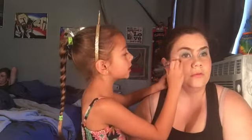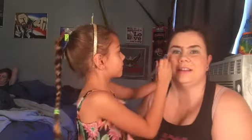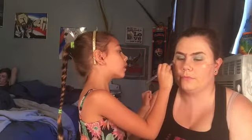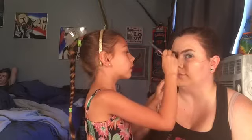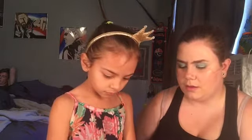Are you going to be a makeup artist? No. I'm going to be a singer. Oh, so you're going to have your own makeup artist. When you have concerts and stuff? Yeah. Do you want to put a little bit on my nose? Yeah. Maybe a little more on your nose. Good job.